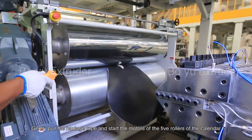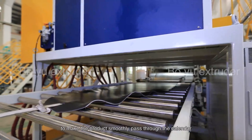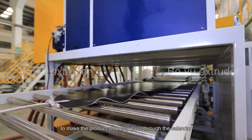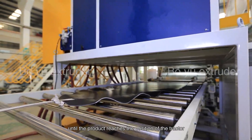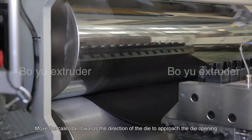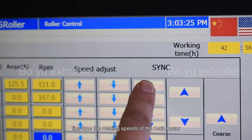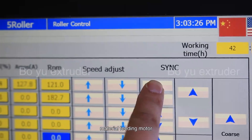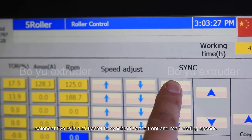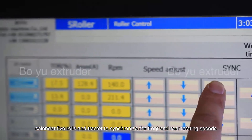Solidify the periphery of the hole so as to prevent the product from breaking from the hole position. Gradually pull the haulage rope and start the motors of the rollers of the calendar to make the product smoothly pass through the calendar until the product reaches the position of the tractor. Move the calendar towards the direction of the die to approach the die opening. Fine tune the rotating speed of the main motor, material feeding motor, calendar 5 rolls, and tractor to synchronize the front and rear rotating speeds.